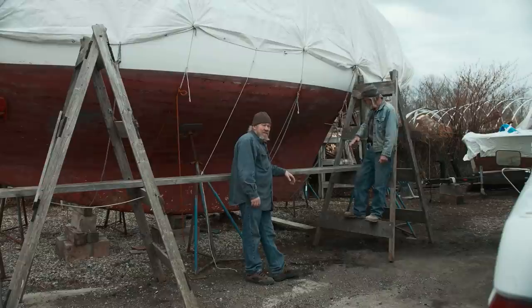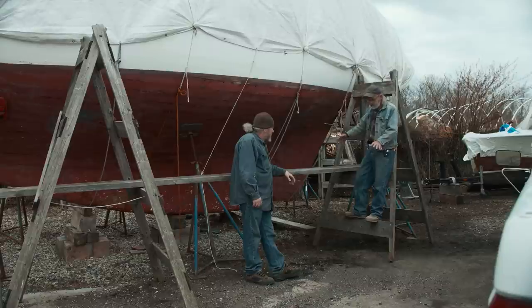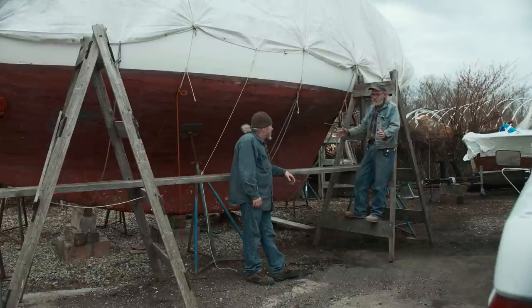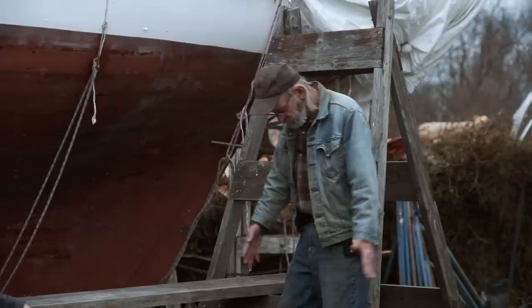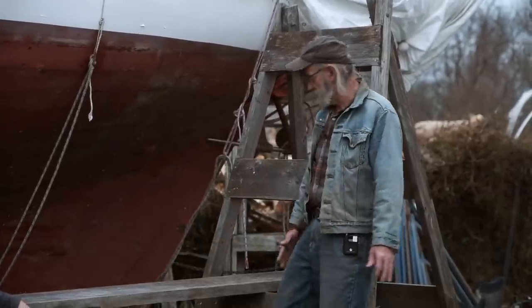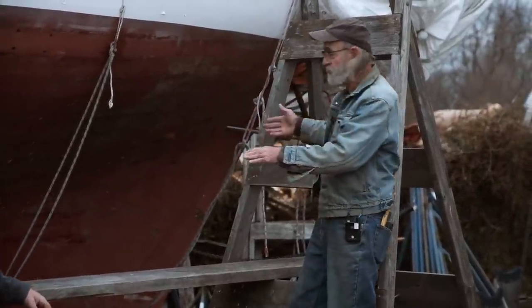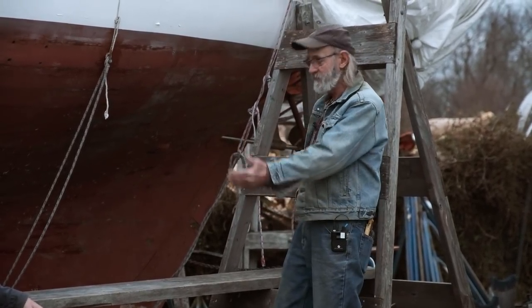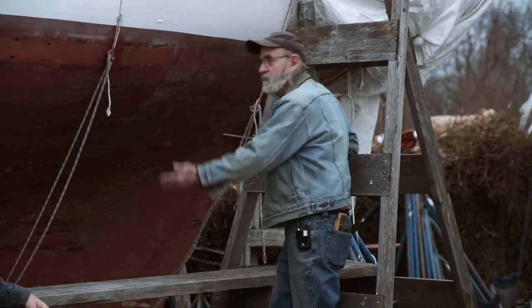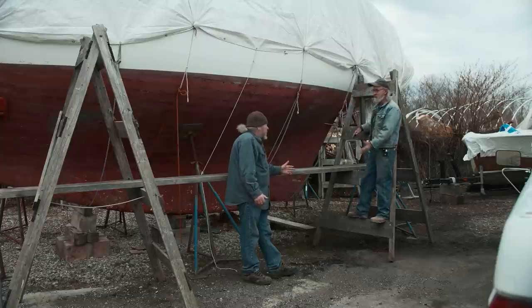We've got a couple of mismatched staging horses here and we're out to duplicate this horse right here. These things are great because they sit on terrain and they don't have to have too many diagonals. The horse is nice and wide at the base because when you've got the plank up close to the boat and you're pushing on it or driving screws, you don't want to be tipping the horses over. And they're adjustable in height — you can slide the plank through and up onto the next rung.